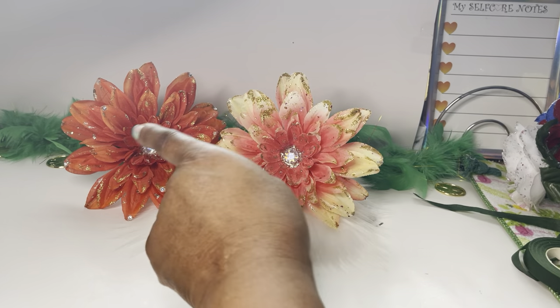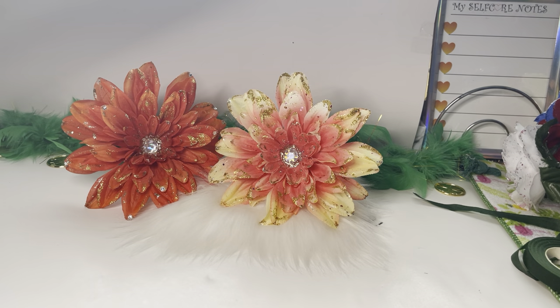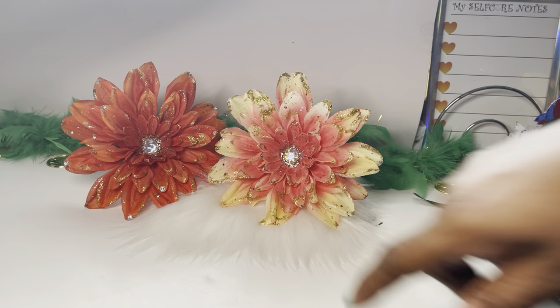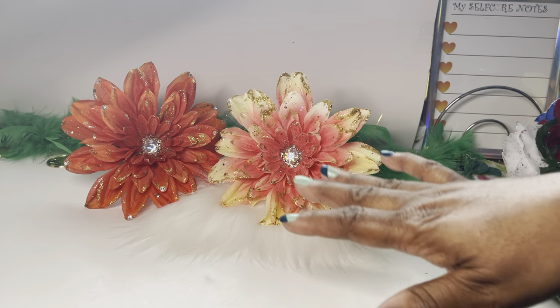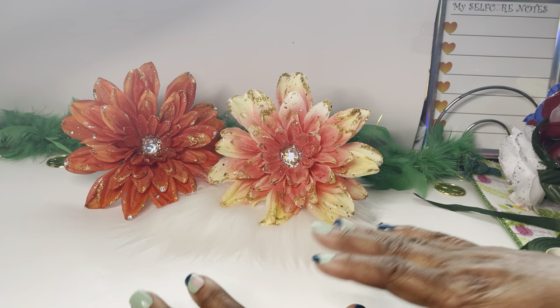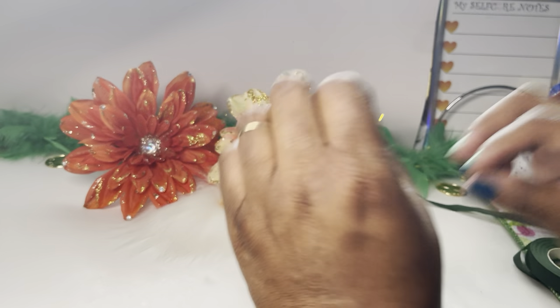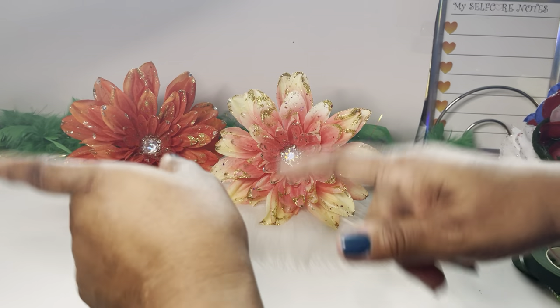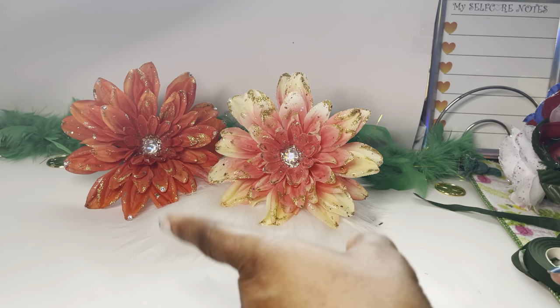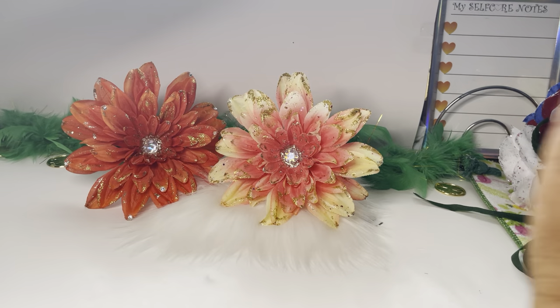Hi guys, welcome back to the channel! Make sure you go ahead and hit that like button and subscribe. Make sure your subscribe button is gray, not red. Also like, comment, and share — definitely share the page. This is Miss D over here at Closet Sass, dropping in real quick to share a little something. I've been doing a lot of shorts to show you guys what I've been working on, so don't pass up on those shorts.